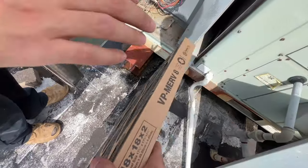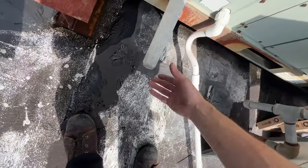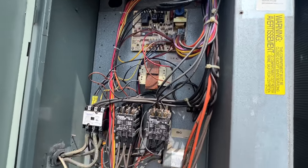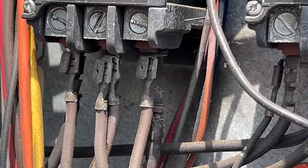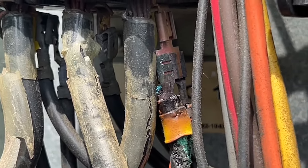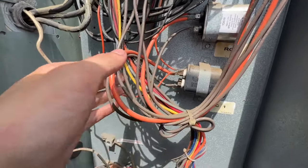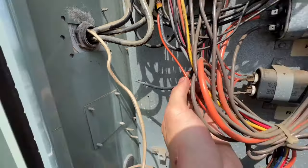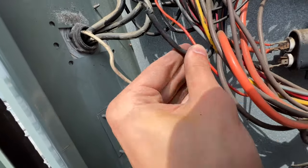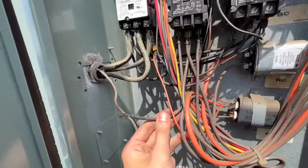I'll show you what I notice. So nothing looks incredibly out of the ordinary, but if you look close — got a popped-off connection right there that's burnt, and another there as well. I'm going to confirm that there's no power here. We'll get those connections fixed. Got one right here as well. So we've got quite a few burnt wires — looks like we're going to be fixing these burnt wires first.